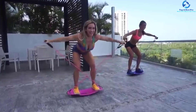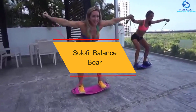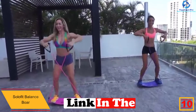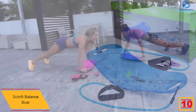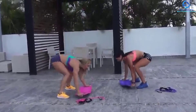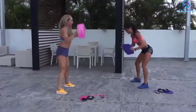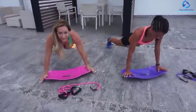Starting at number 10, we have the Solo Fit Balance Board. This fitness board comes along with resistance tubes, which can help you build your core muscles at a faster pace. The board is suitable for yoga as well as core muscle exercises. The non-slip and lightweight design ensures you can use it anywhere, and the ABS plastic makes it highly durable. The anti-slip surface makes it easy to stand on the board, making it an excellent choice for building core muscles rapidly.